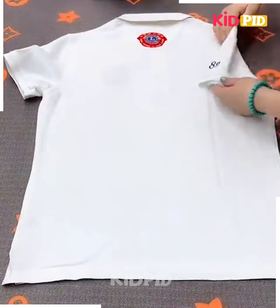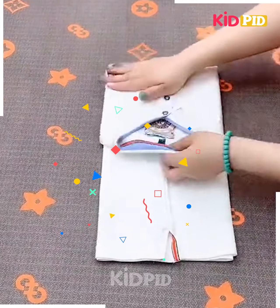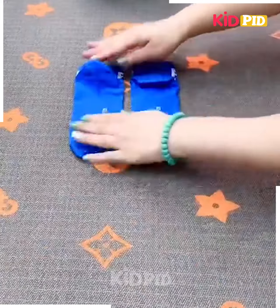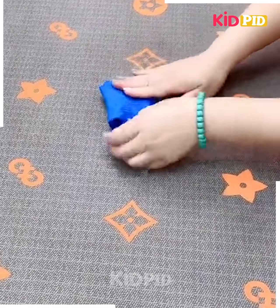Next, take a t-shirt, fold it from the sides, fix it and then fold it from the upper side, fix them together into each other and your t-shirt is done. Next, take the socks, fix them into each other, fold it like this and your pair of socks is done.